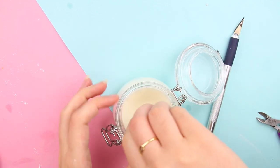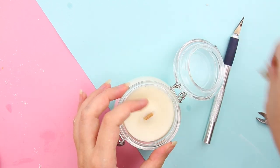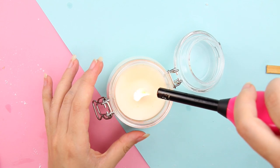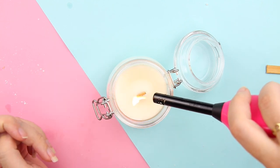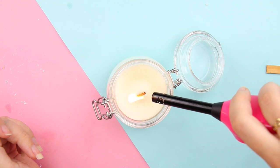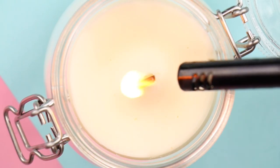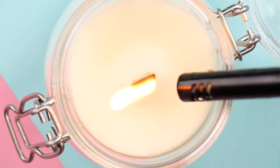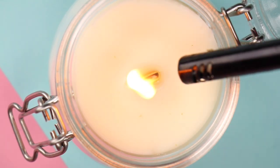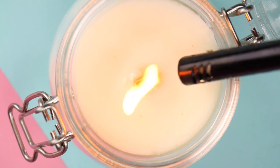And guess what? Your wood wick candle is done! By the way, if you're lighting it for the first time and it keeps going out, don't worry — it happened to me with one of them. Just keep lighting it and after a while it starts burning normally. All the other candles worked from the get-go, so I think it was just something with that one.